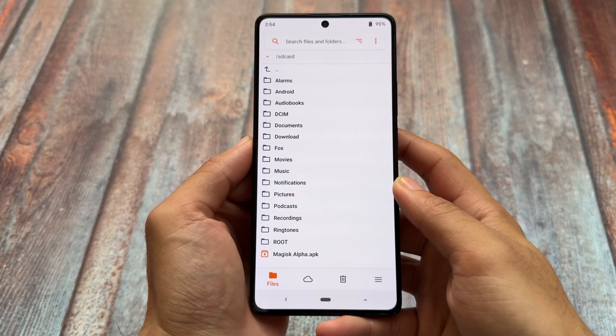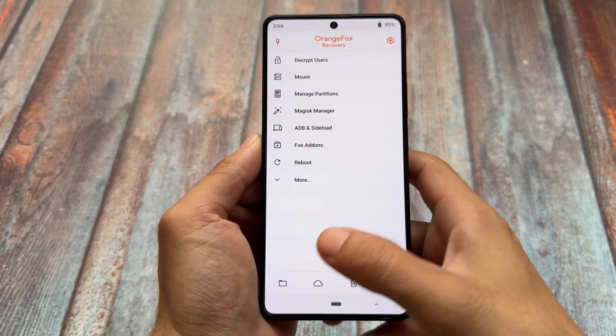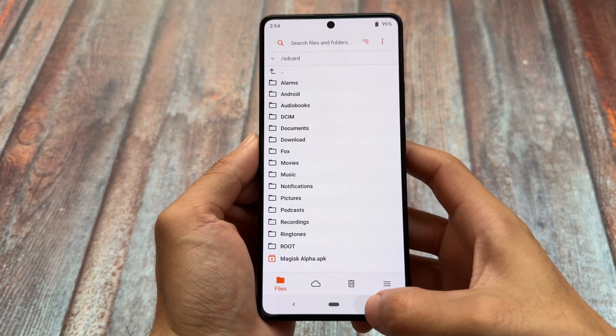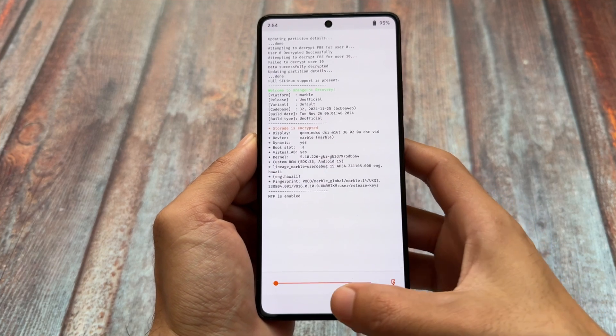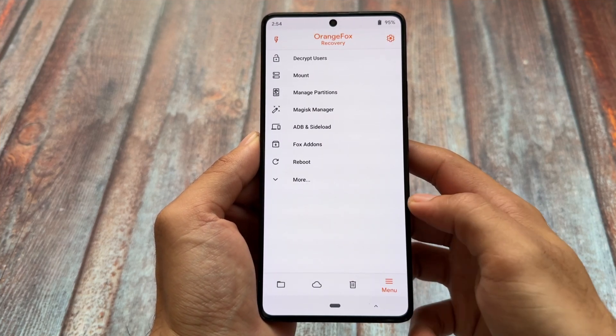We usually talk about custom ROMs, but let's talk about custom recovery. We have a lot of options available: we have TWRP, we have Orange Fox, we have PBRP which is Pitch Black Recovery Project, we also have SHRP — Skyhawk Recovery Project — and maybe some more.